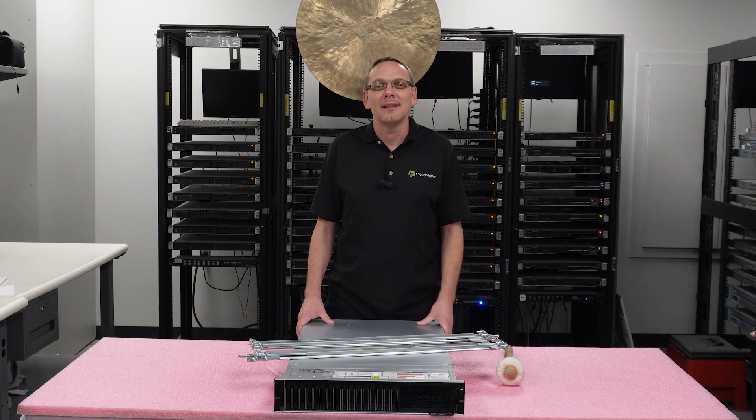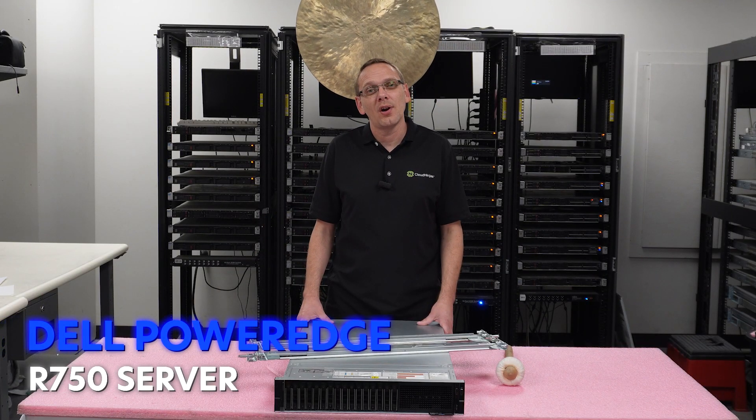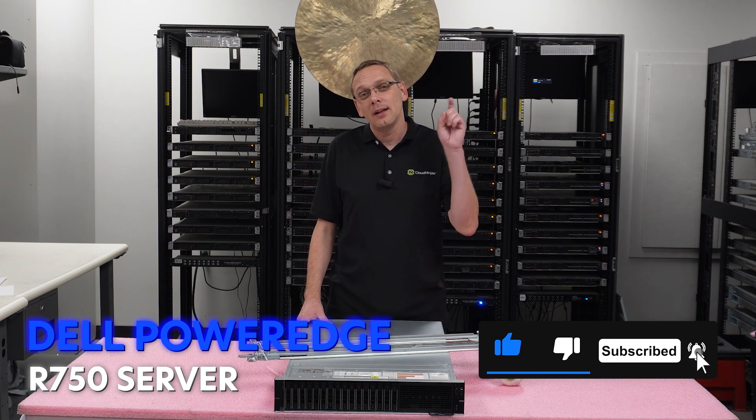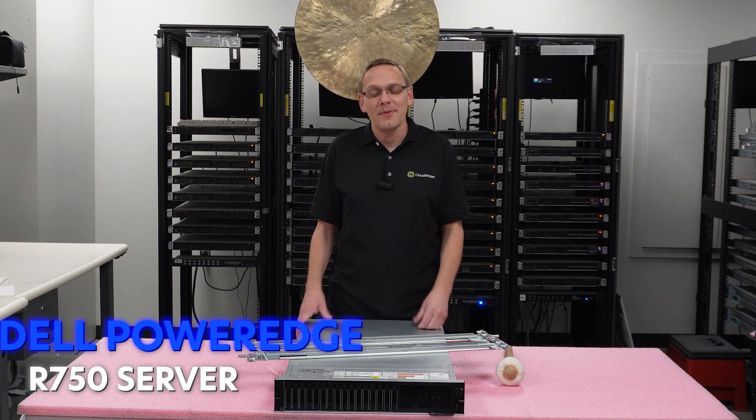Thanks for stopping by today. It's a little bit more about the Dell PowerEdge R750 server. Do us a favor — if you find anything that helps in this video, click that like and smash that subscribe. All right, let's go ahead and hop in.